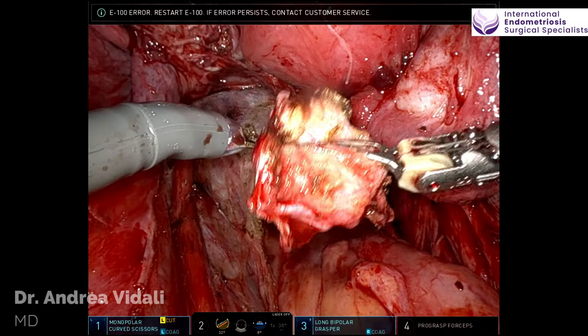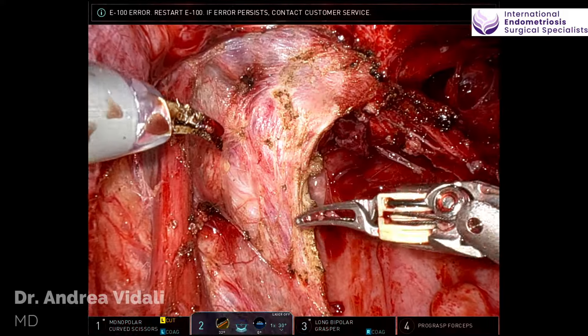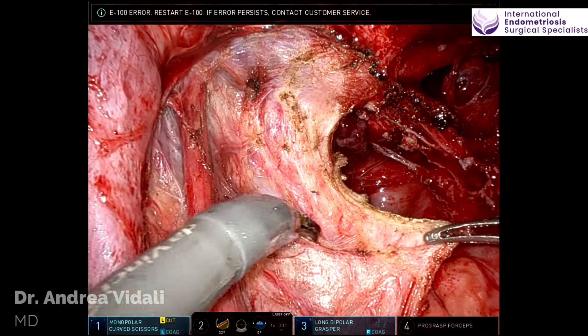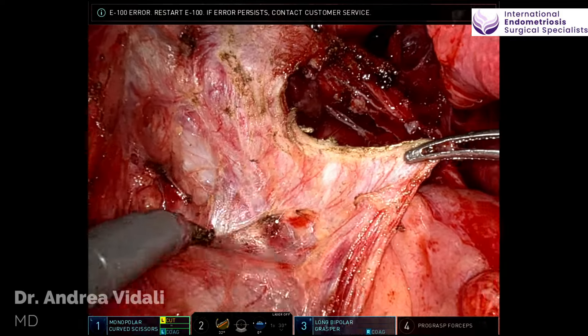Note that there were two endometriomas, one on the left and one on the right ovary, and they were both kissing ovaries. We've done a peritomectomy on the left pelvic side wall, and now we're going to proceed with dissection.